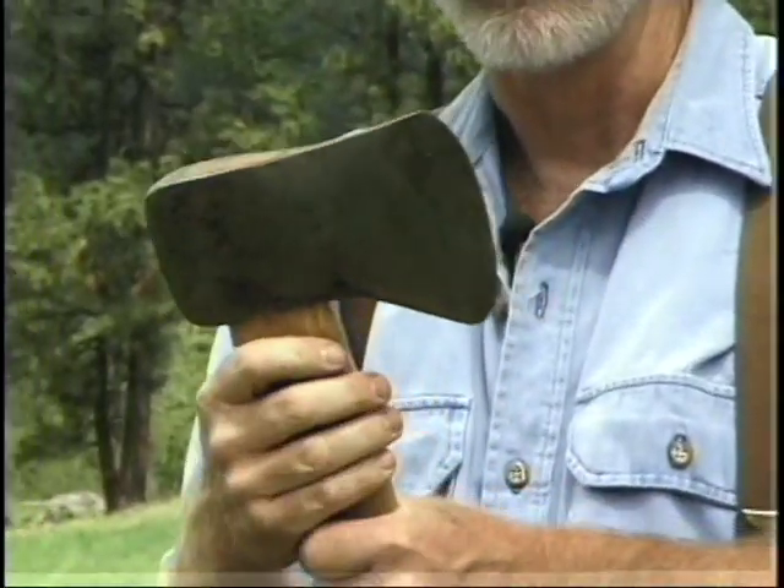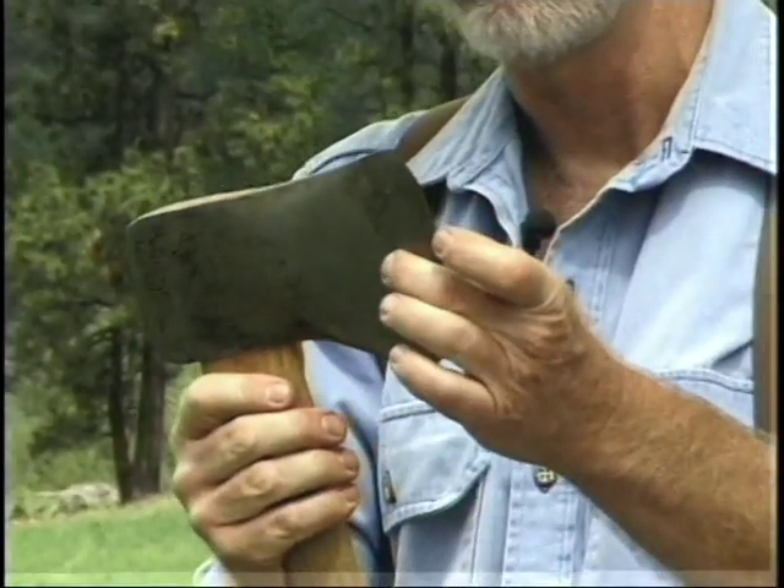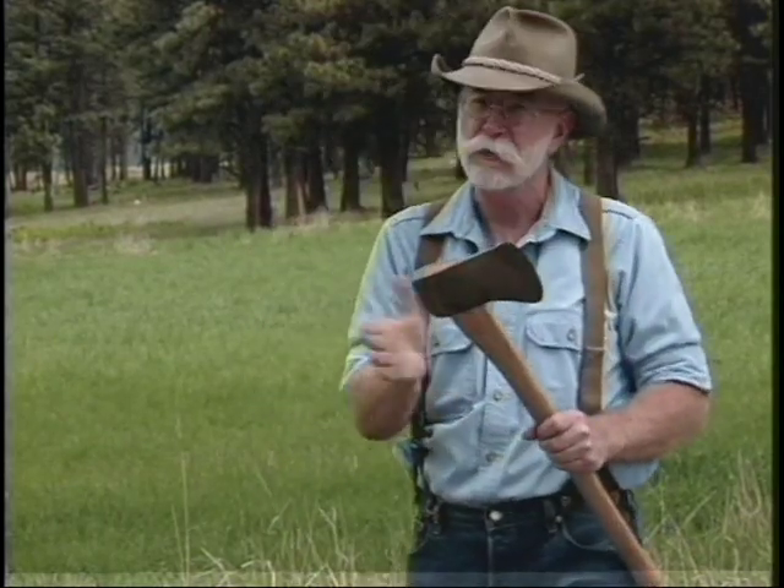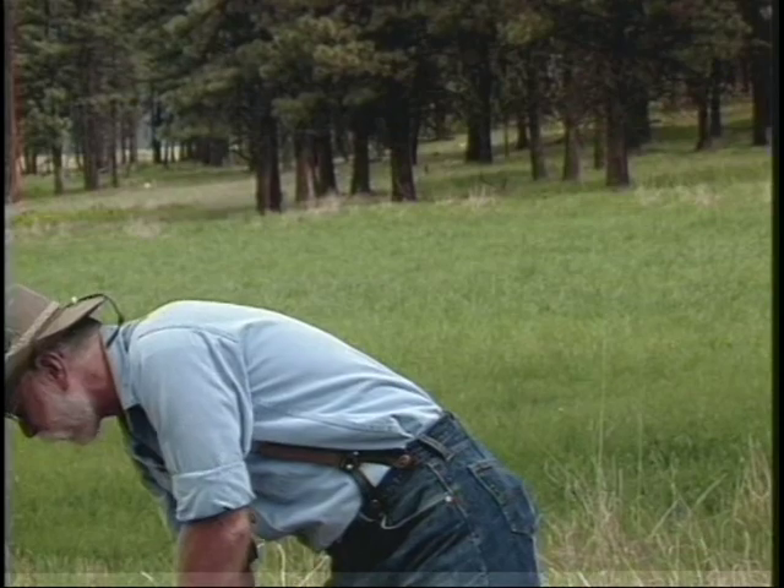This one here is a Michigan, and it's got a rounded pole on it, a little bit longer bit, a little bit fatter. This happens to be a Winchester, manufactured by the firearms maker. The Michigan is also still being manufactured and is a good serviceable axe, though not my personal favorite as far as a pattern goes.